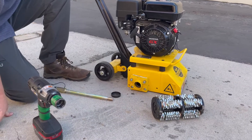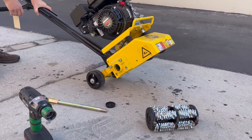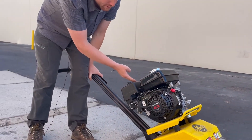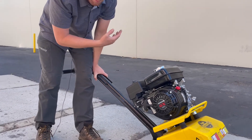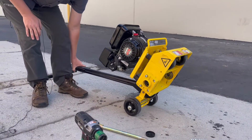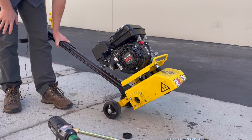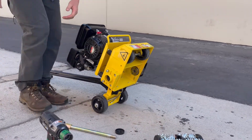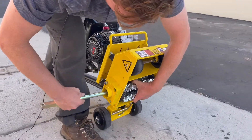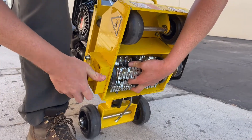The same process goes for putting the drum back on. I would suggest tilting it all the way back, but if you have oil in the machine it's going to kick back on the muffler and might smoke for a couple of minutes. So try not to tilt it all the way back unless there's no fuel — it would burn off quickly — but generally you want to avoid doing it that way. Line it up with the shaft.